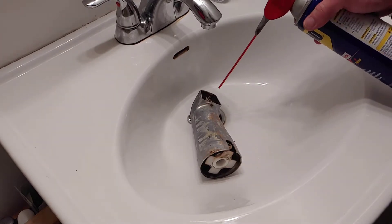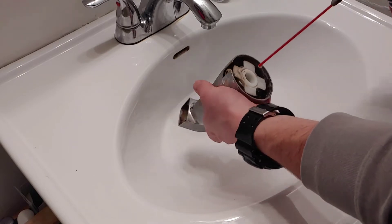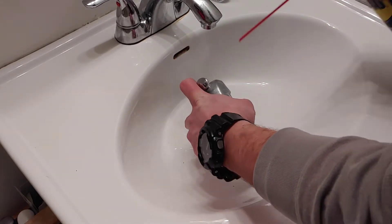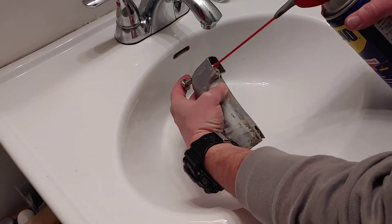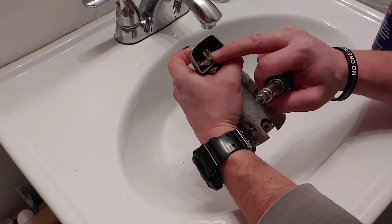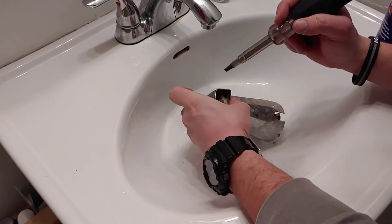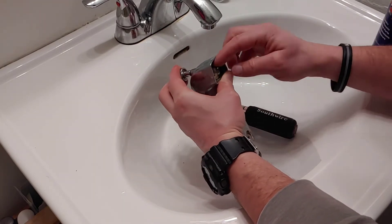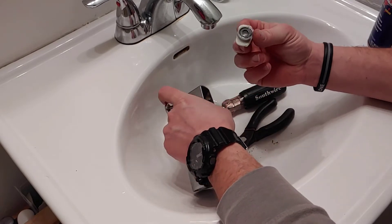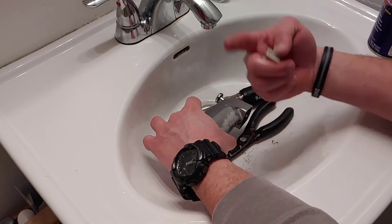I'm going to start with spraying everything down first. Then this little plastic piece is clipped on to the plunger — you just need to separate that and pull the plastic piece down at the same time. This is the washer I was talking about. This is what gets sucked against the hole and redirects the water back up through your shower head.